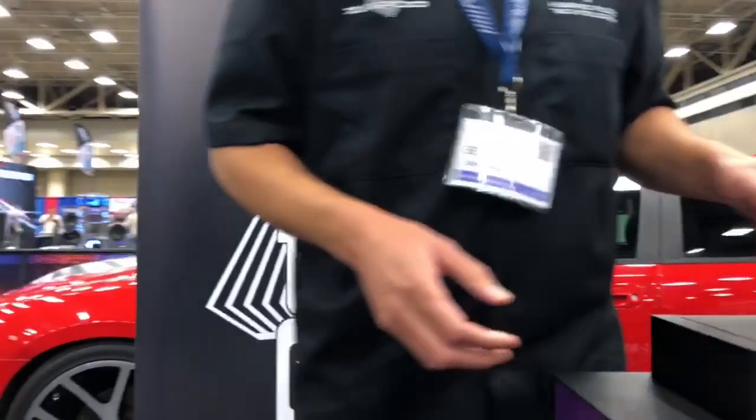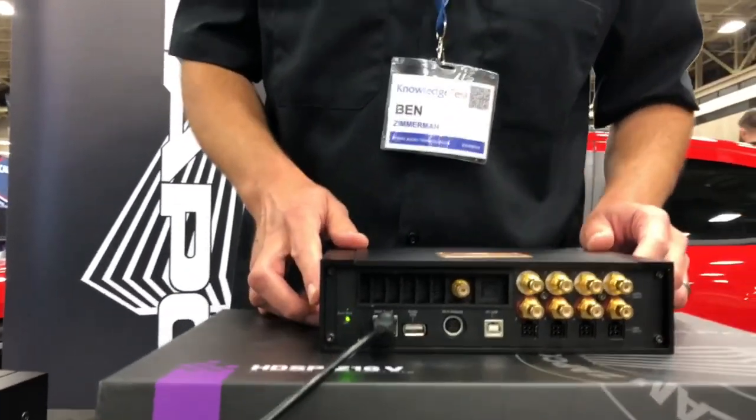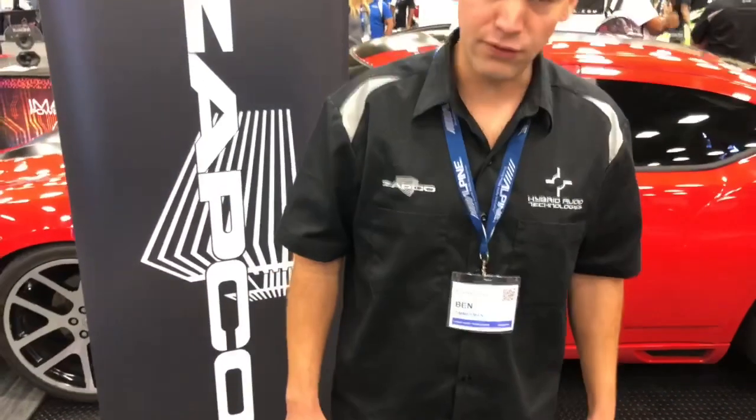Then coming later, fourth quarter 2018, we have the long-awaited HDSP-Z16-5 — it's a Series 5 DSP. Thanks for viewing, and hope to have these products in to you very soon.